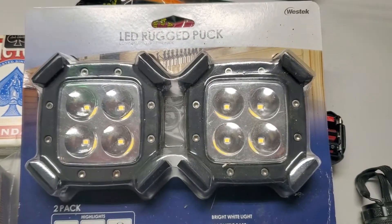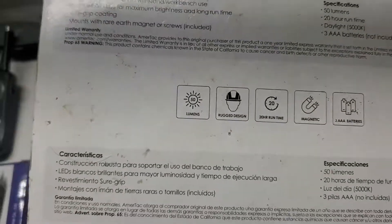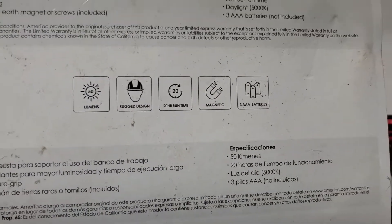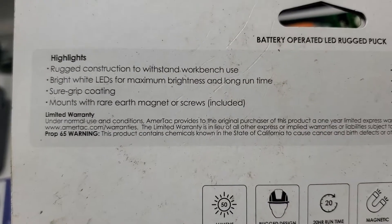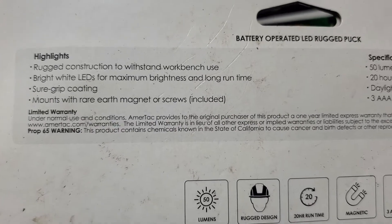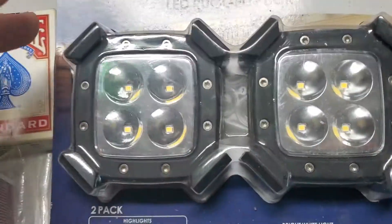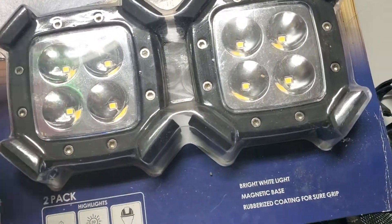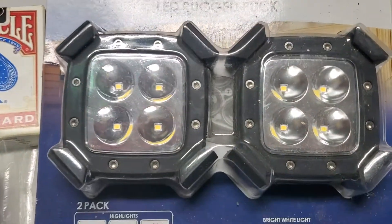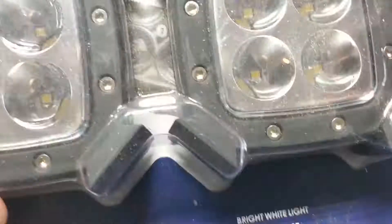One more thing on lighting — these are rugged light packs. They're magnetic and I think they're made by Cobalt. They sell at Lowe's. They're rubberized, you can throw them, set them on the floor, stick them on your wife's pot rack so you can work. Stick them from the ceiling fan and you have lights.